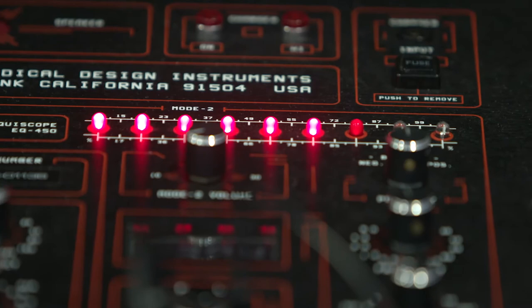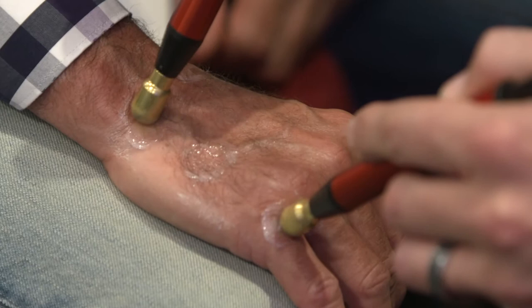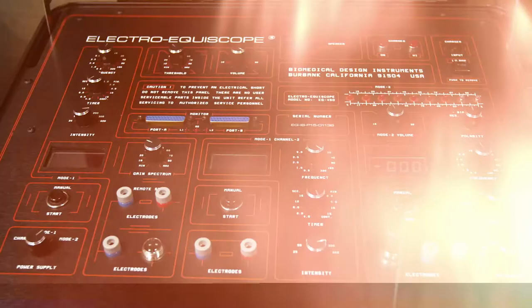The Equiscope goes in search of any cell that doesn't hold that perfect electrical charge. It then corrects it in milliseconds until it reaches what is known as membrane potential. That's the power of the ElectroEquiscope.